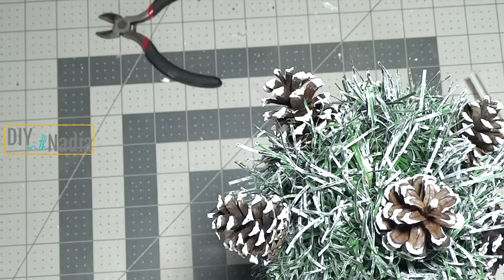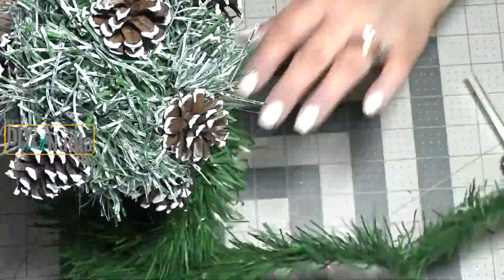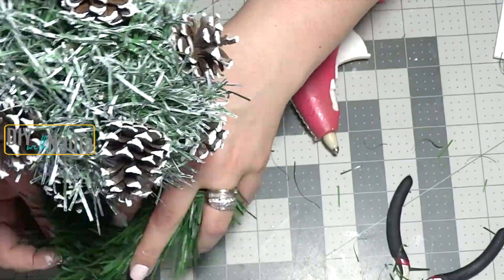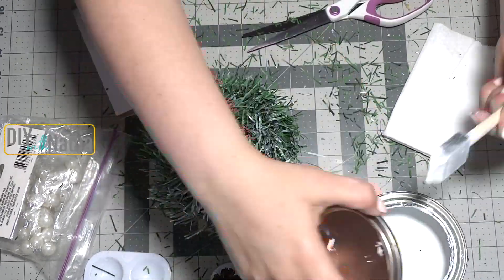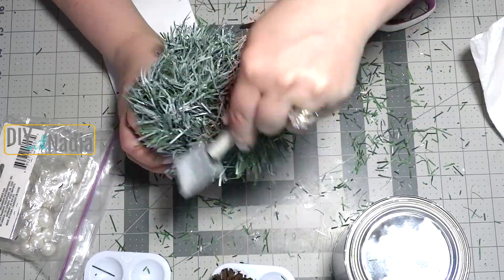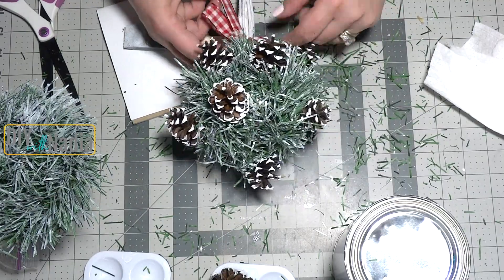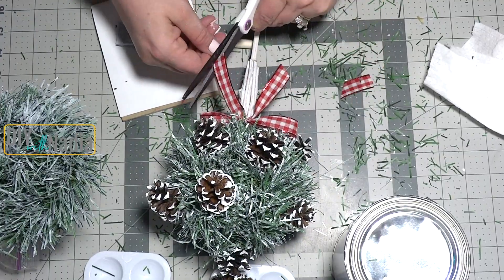Using the same Christmas garland I am just going around the bottom of the bucket and filling in that space, then going towards the bottom a little bit to make it look like it's falling over the bucket. Shave it with scissors if it's sticking out too much, and then using my chalk paint I'm just dry brushing all over. To complete the look I'm grabbing some beautiful checkered Valentine's ribbon from the Dollar Tree, cut about 12 inches, and made a cute little bow. I think this one turned out super cute and simple!